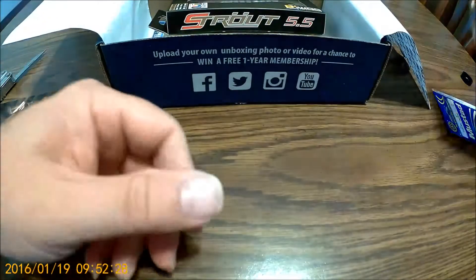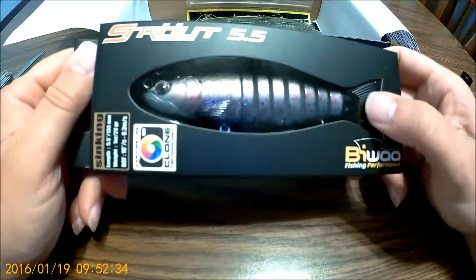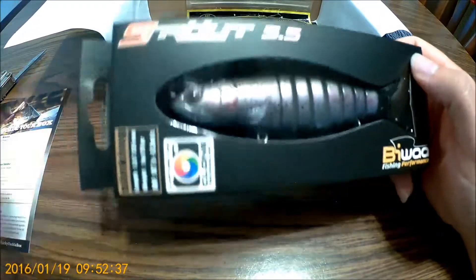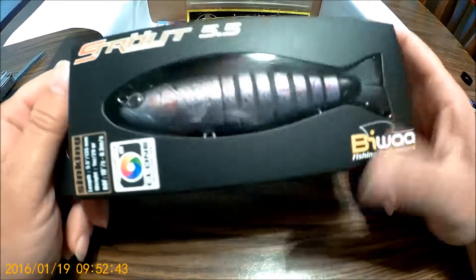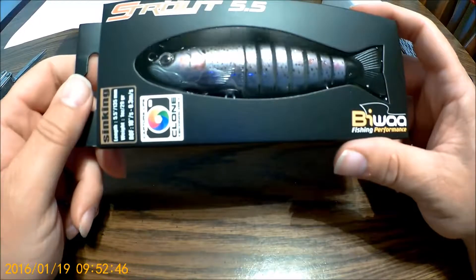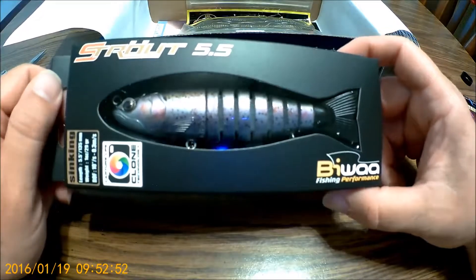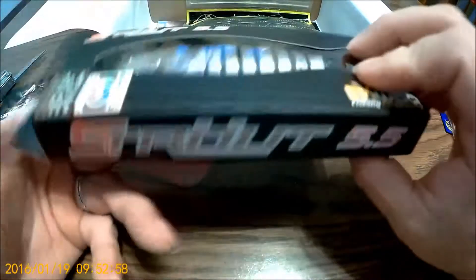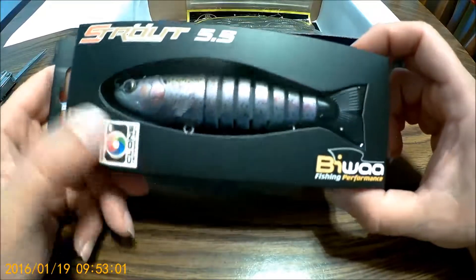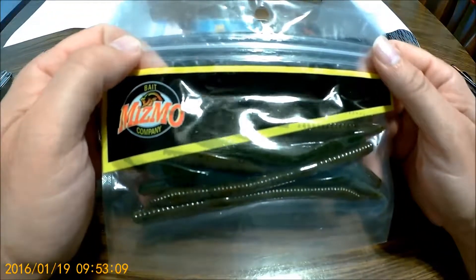Alright, good lure right here — big one, actually a good color, kind of a purplish. It says S-Trout 5.5, retails for $25.99, and that's probably pretty close. Really nice — see, I'd never go spend $25 on a lure. They actually shipped you one here.